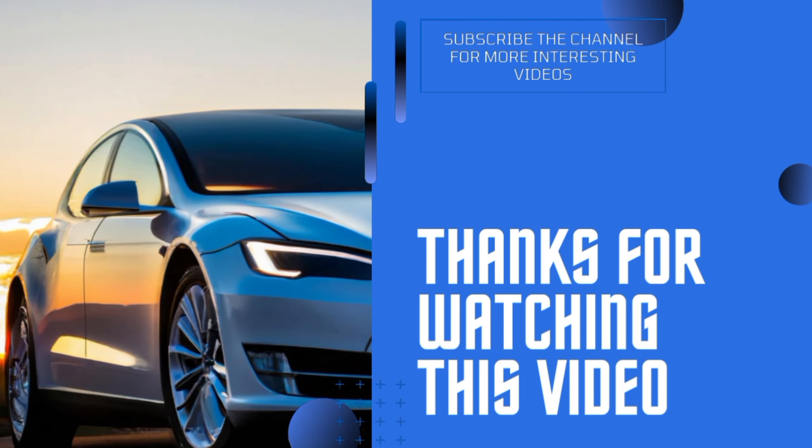If you liked this video, please like, share and subscribe. We'll see you in the next video.